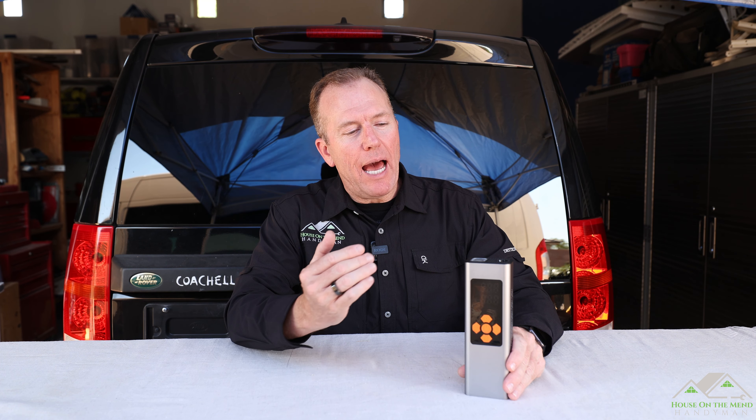Hi, I'm Mike with House on the Mend, and in this video we're going to be reviewing the Amorate cordless tire inflator.